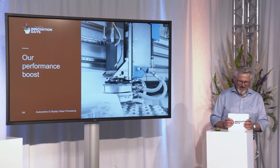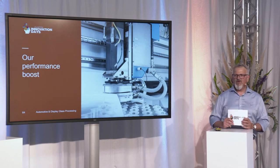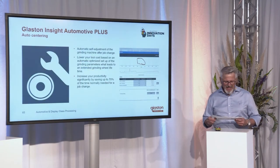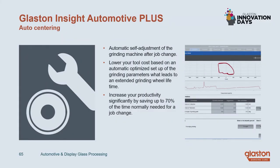Let me get to some details of this performance-boosting digital service. Let me say some words about the auto-centering feature. This is a really helpful feature because the grinding machine is able to determine the glass center automatically based on the power consumption of the grinding spindle. All necessary corrections in X and Y direction are made completely automatically, without touching the machine and without taking out the glass.